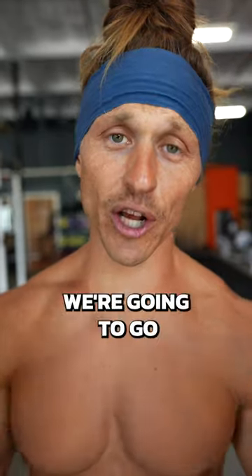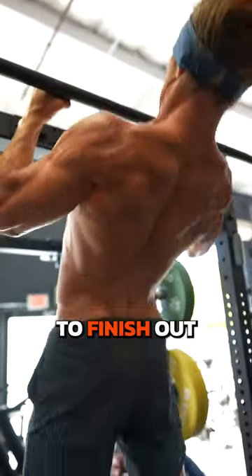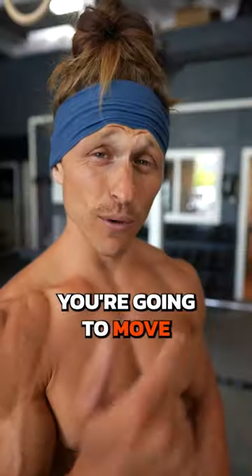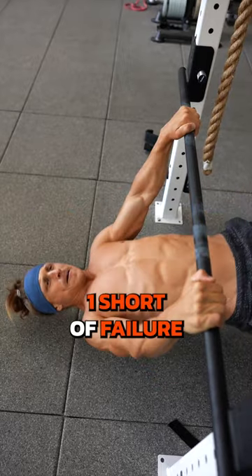After a short rest, we're going to go right into a lean back pull-up. If you can, grab with neutral hands. To finish out this giant set, you're going to move right into a body row, and you're going to rep out as many as you can, one short of failure.